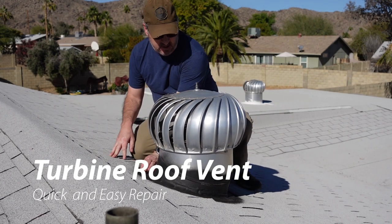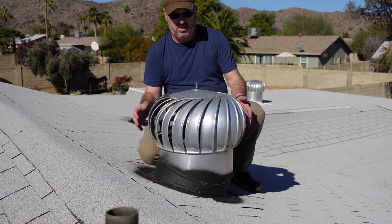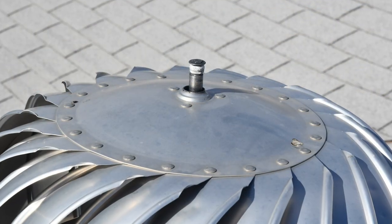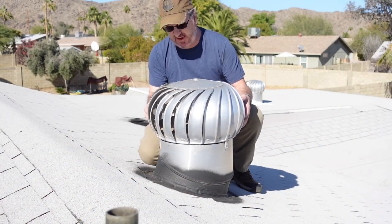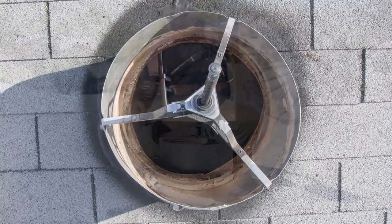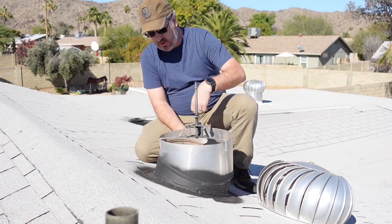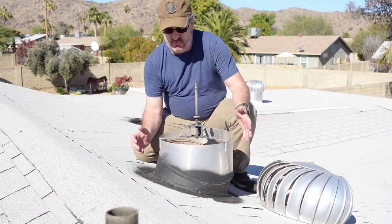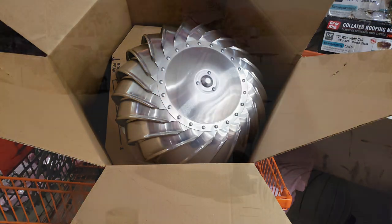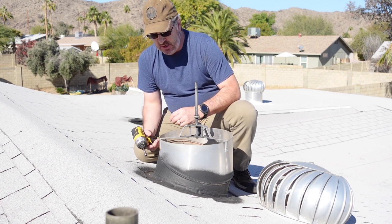These turbine vents are rattling or not spinning at all because this top part has busted out — the bearings broken free. This is where they spin; there's a bearing at the bottom and a bearing at the top. I went ahead and bought the whole assembly because that's what I could get locally. You can order kits, but this is what I can get my hands on quick.